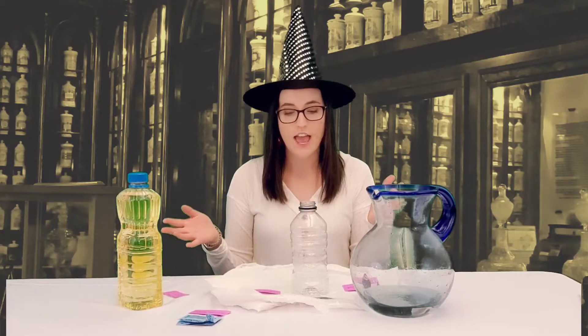Hi everyone and welcome to the apothecary shop. My name is Katie and I'm going to show you how to make the giggly wiggly potion.